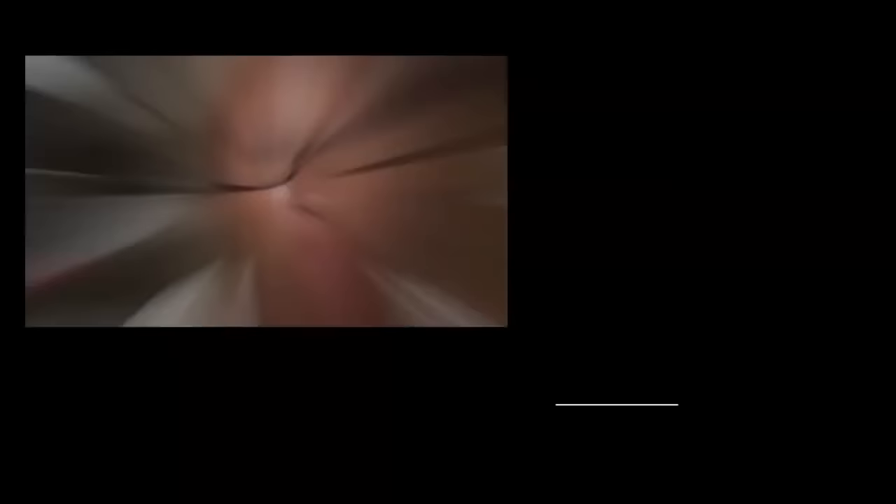If you've liked this video, please like it and share it. Subscribe to my channel if you don't want to miss anything — I produce content for you every week so that you can provide quality care for your beloved pets at home. I promise I won't let you down. Thank you for joining me.